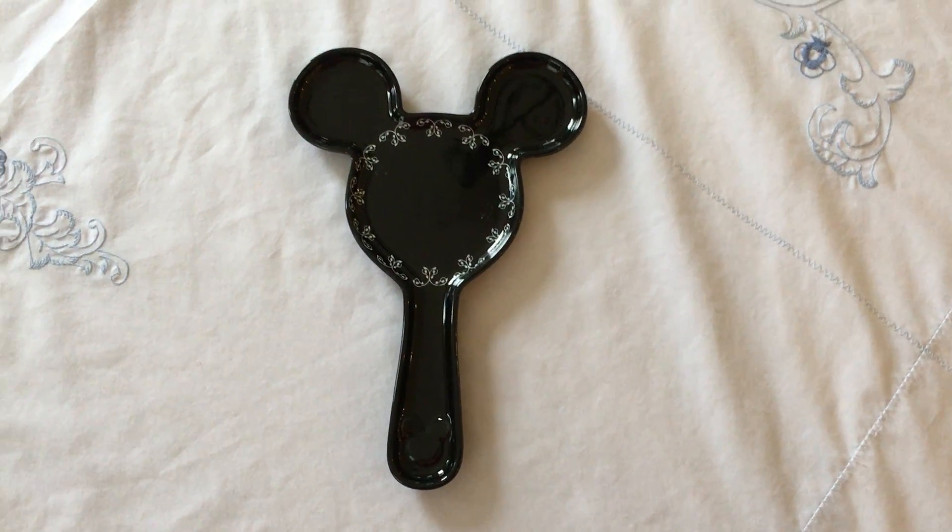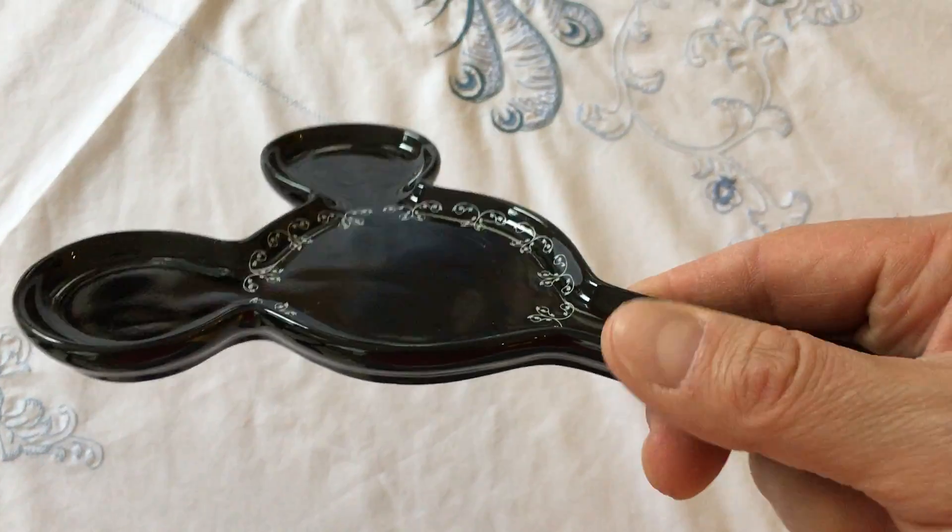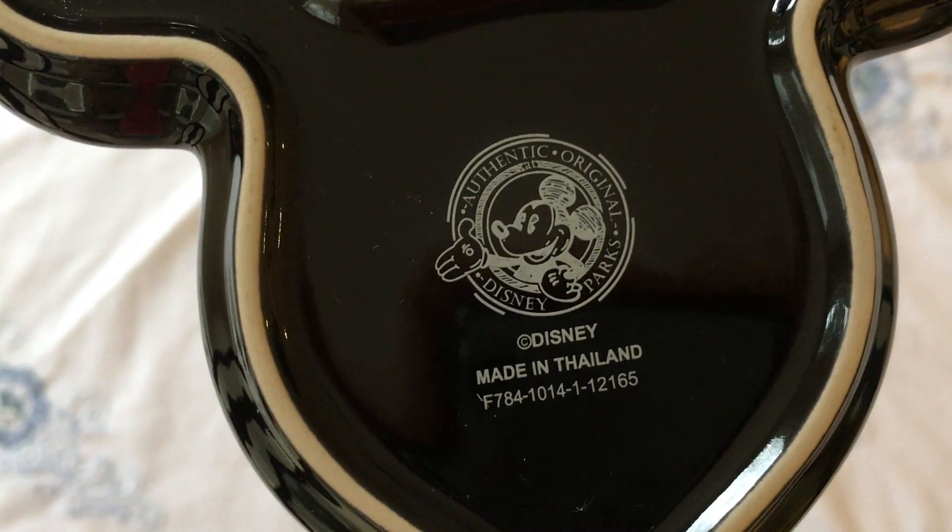We got this one here at Disney. It's where you put your dirty utensils while stirring soup etc. on the stove. You can see there it is.